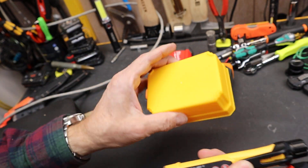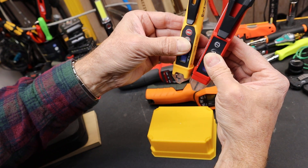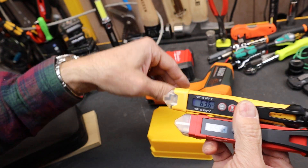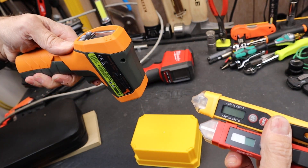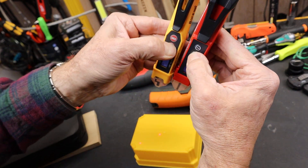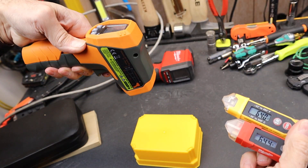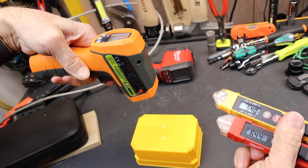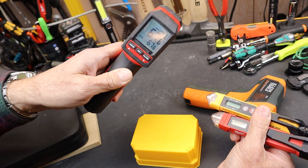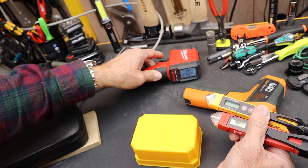Let's try some different materials. Here's some DeWalt plastic out of one of my carry cases. We're getting about 65 — bigger difference on the plastic. Milwaukee's higher, Klein lower. Trying the dedicated temp guns: about 64, those are pretty close. But the Milwaukee combo unit is reading 67 to 68 — that's way out there.